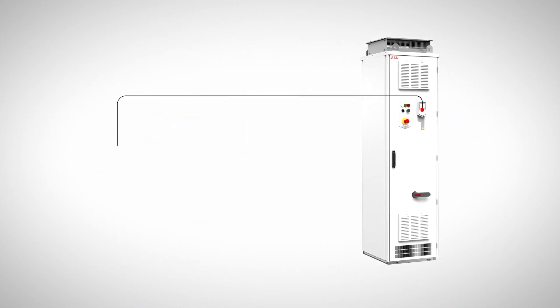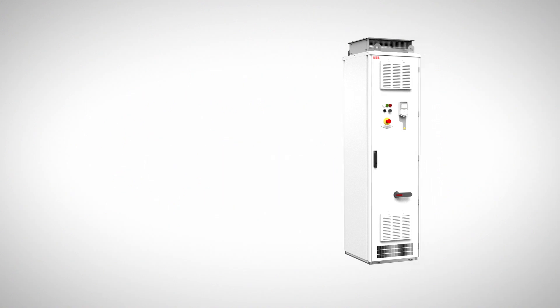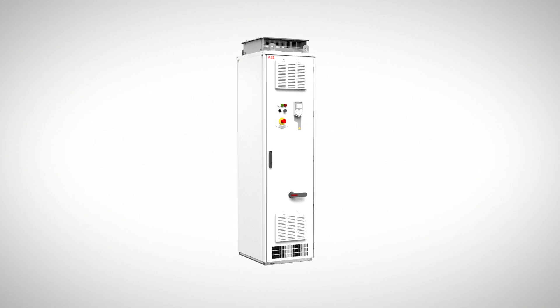Application control is easy to set up through the assistant control panel. Commissioning assistant and primary settings make the start-up and operation easy.